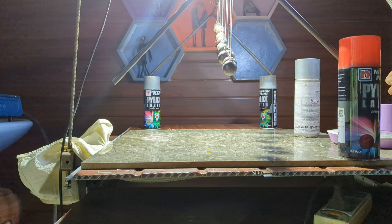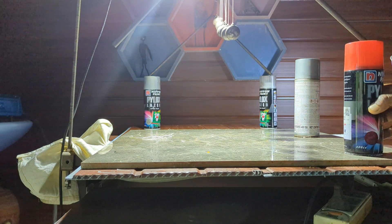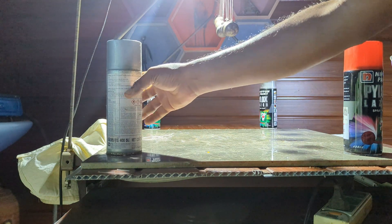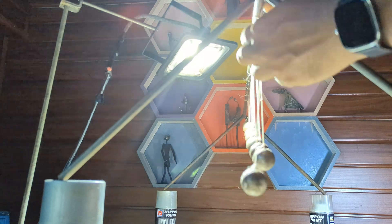What went wrong? I realized that the threads were too short to allow proper swinging. To fix this, I needed to increase their length, but that meant raising the entire structure. My quick solution? I placed four paint cans underneath the frame to lift it higher.